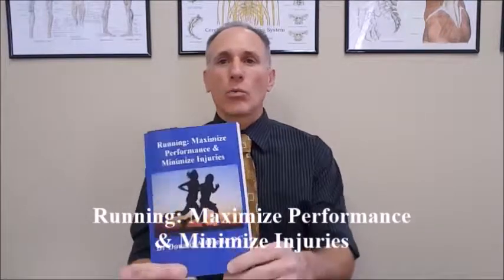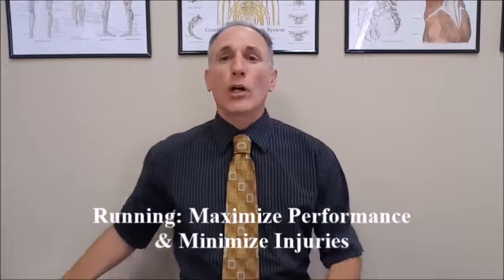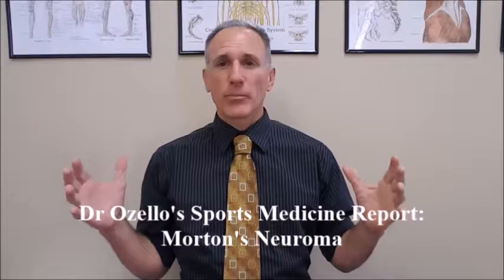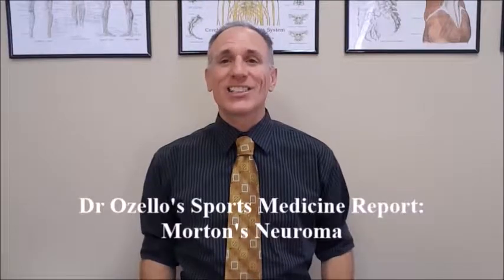Hello everyone. I am Dr. Donald Ozello of Championship Chiropractic in Las Vegas, Nevada. I am the author of Running: Maximize Performance and Minimize Injuries. Welcome to today's episode of Dr. Ozello's Sports Medicine Report. Please feel free to visit my website championshipchiropractic.com where you can get additional information on the book and connect with me on other social media platforms.